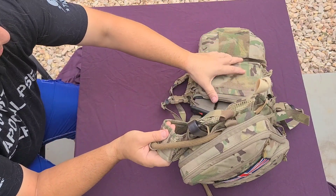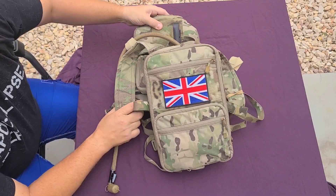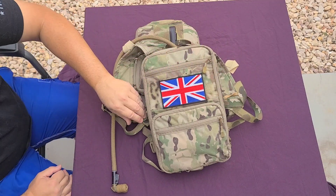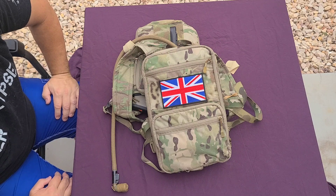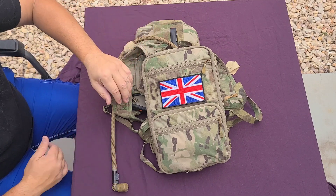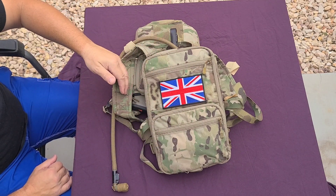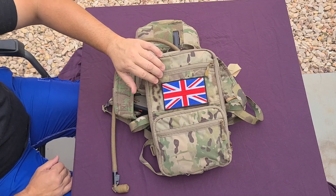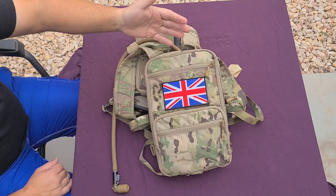On my chest rig setup right now is the Haley Flat Pack — everyone knows what that is, it's been around for a while and it's more or less become the industry standard for a back panel. Everyone knows the features: it's got a pouch, you can put your hydration pouch in here, and it's expandable. Very useful.